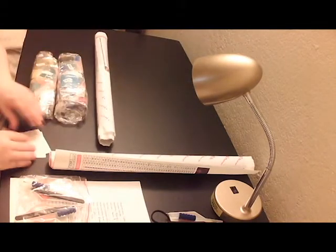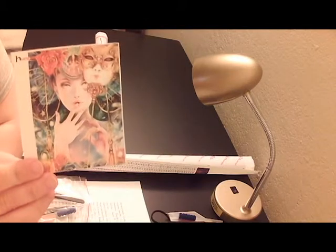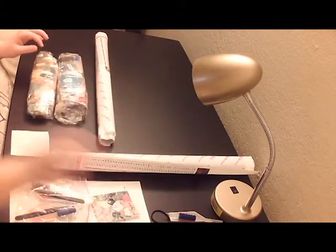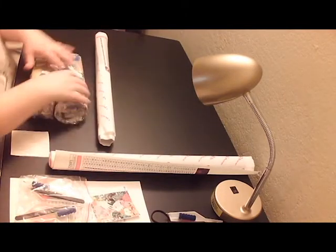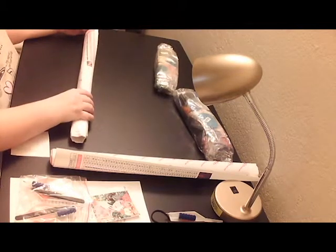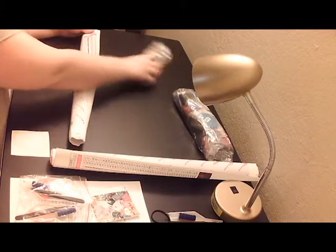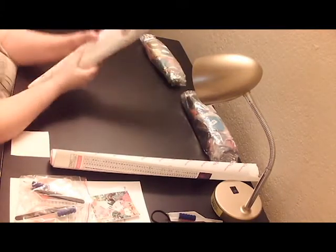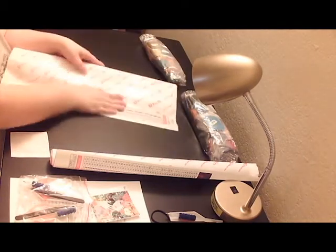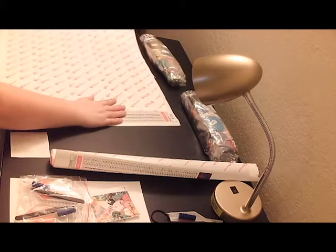I have a better picture of her — this is what she looks like, this one is off of their actual website. I call her lady in the mask because it's a normal ball type of thing, and she is a 45 by 60.